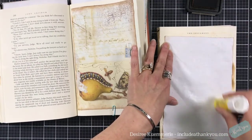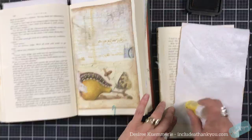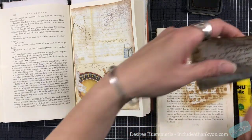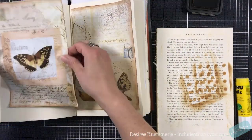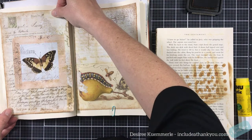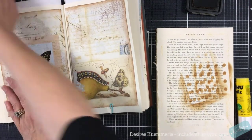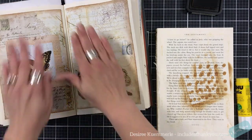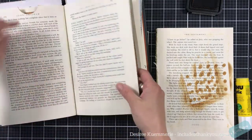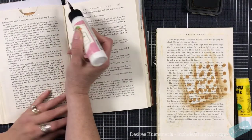It all depends on the size. If you are into journaling or creating a junk journal or a regular journal, a lot of times you could use this altered book process to literally make a book to hold your ephemera — that would be pretty awesome. I'm just going to push that down. Now I'm going to come back to these two because now I can glue these pages together. Not the top — we're going to go to the side.